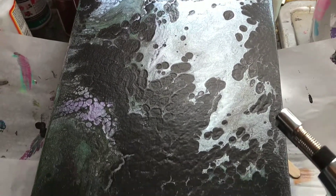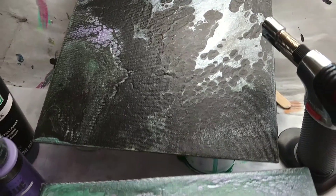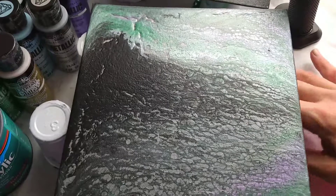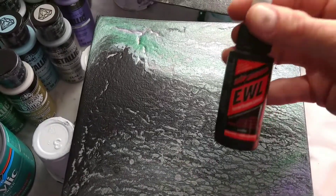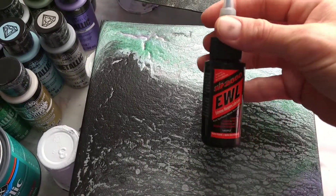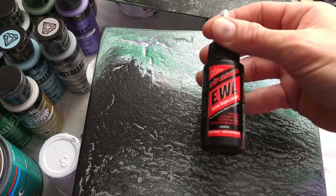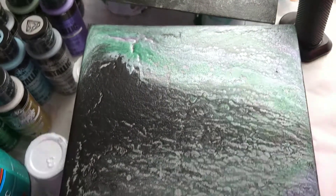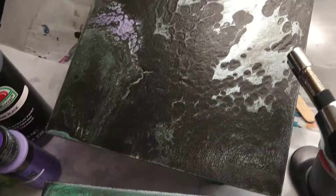These are the results of my first fluid art painting where I was actually able to really make cells. I did it because I used the last of my husband's gun oil — you're supposed to use silicone oil — and I'm pretty sure that whatever that oil is, it worked.